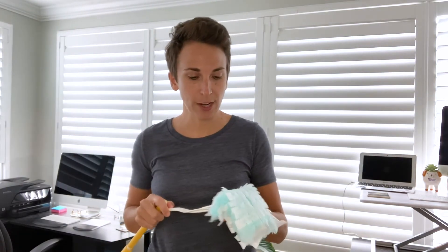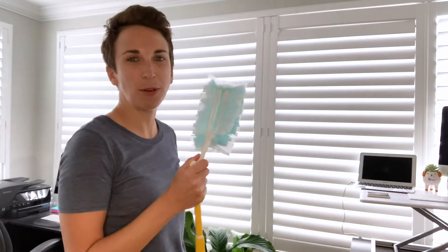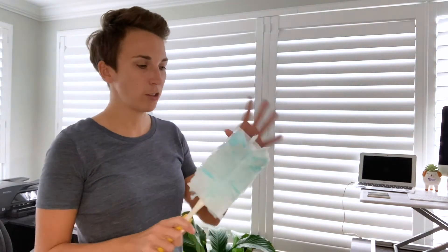This is the Duster, this is the Dusty. This is the Duster, this is the... I don't know, I guess they're both dusters. So you slide it right on the end here — there's something really satisfying about doing that, I've always found that to be enjoyable. So you slide one of the little disposable dusters onto the actual duster device.